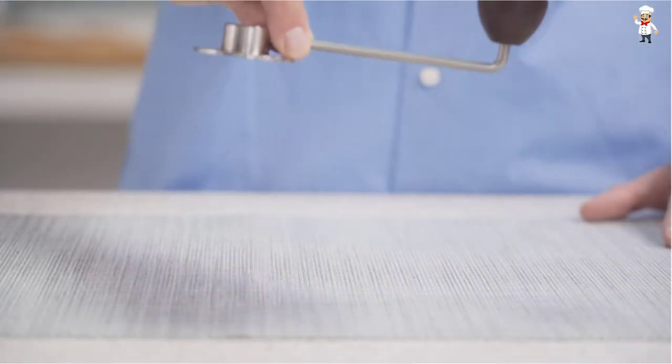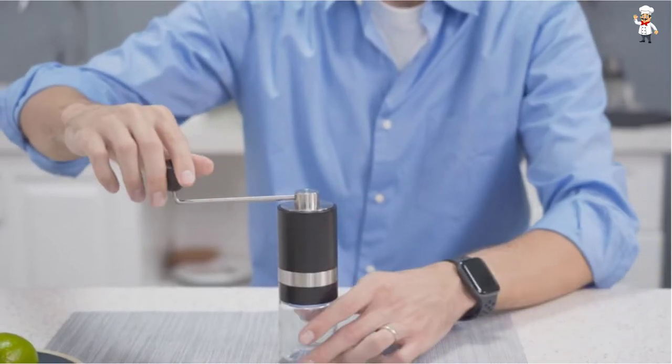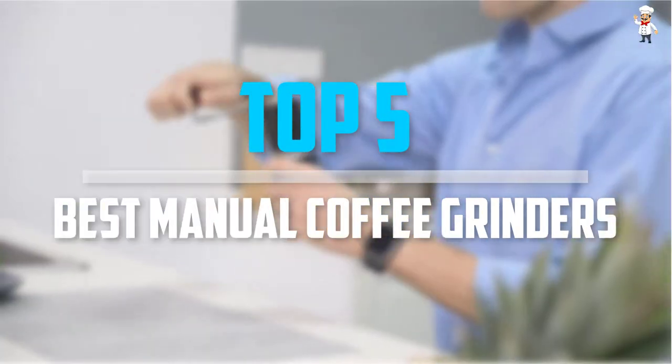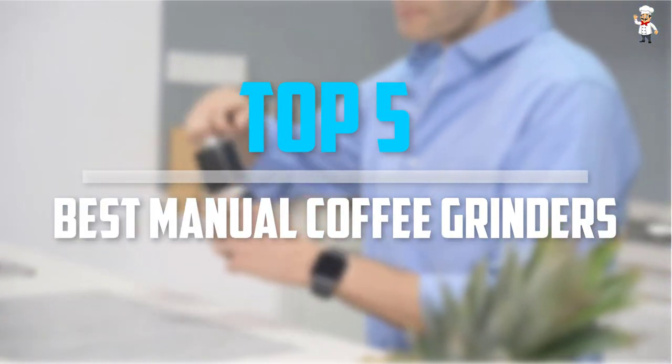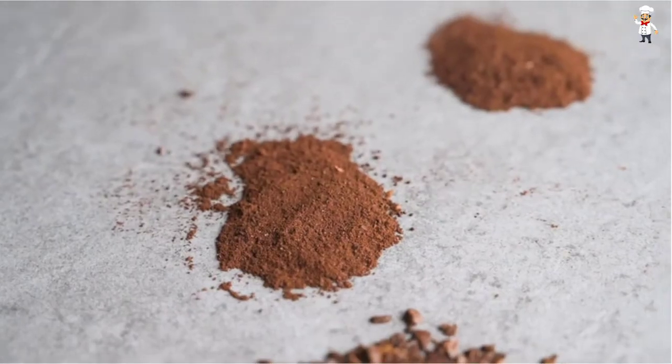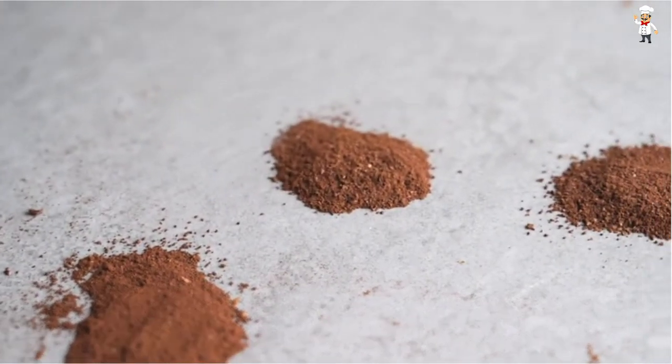Are you looking for the best manual coffee grinders in your budget? In today's video we break down the top 5 best manual coffee grinders that are available on the market. I tried to make the list based on their popularity, quality, price, durability, user opinions, and more.